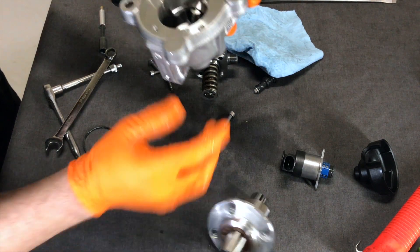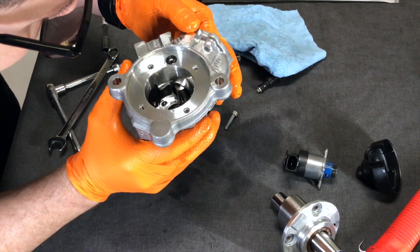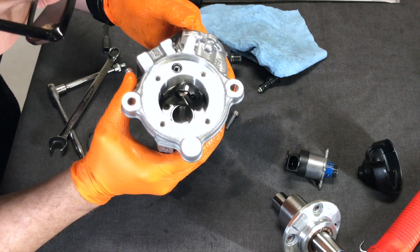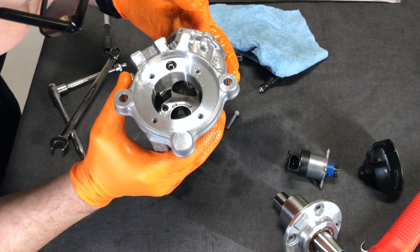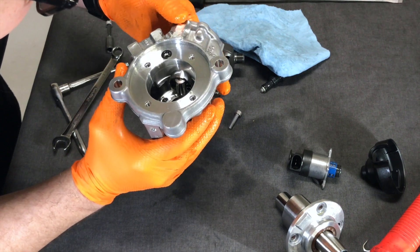I really don't see much going on here as far as damage. We did see metal shavings in the system, but I'm not really seeing much here. Very interesting — I thought I would see a lot more damage in this thing.